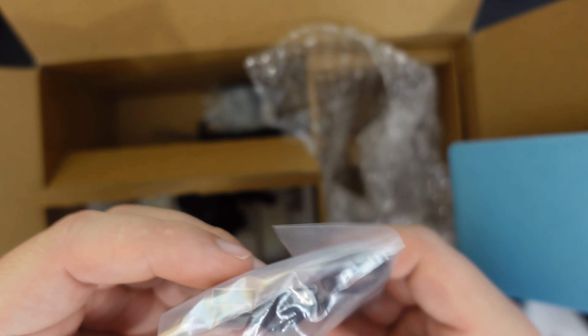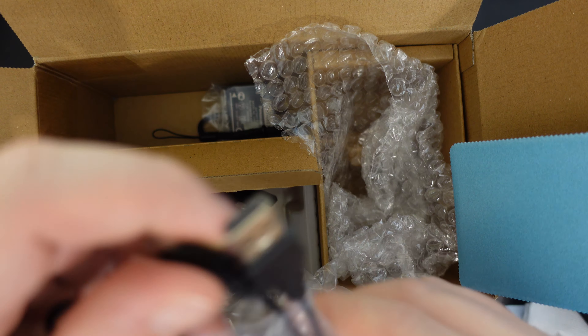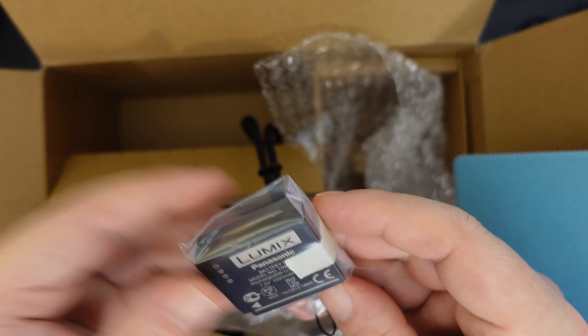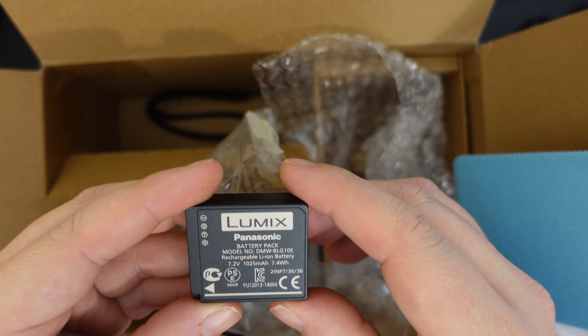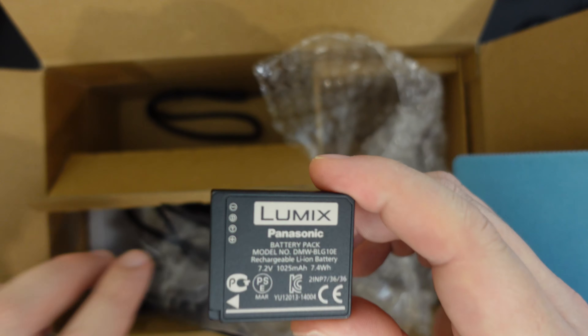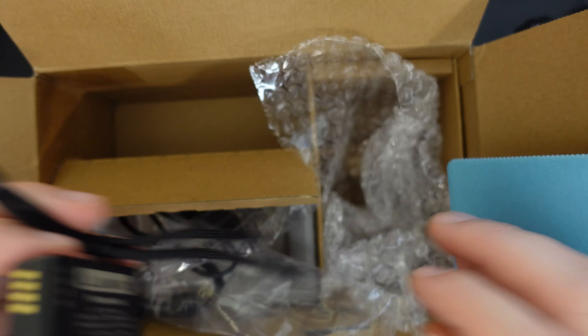In here there is also a USB-A to Micro USB cable — nothing new there. There's also a camera battery. Let's check the exact battery model number: this is the BLG10E battery, a 1025 milliamp-hour battery that goes in the camera. And there's also a wrist strap for the Panasonic G100.